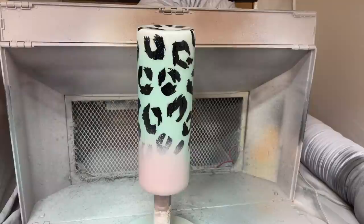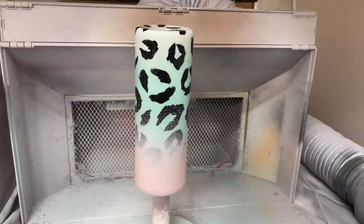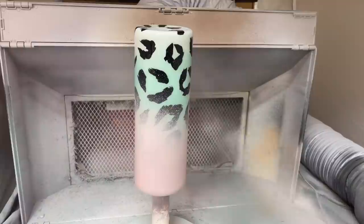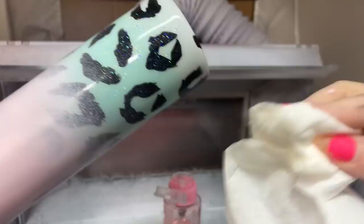I'm using candy pink from Rust-Oleum to create an ombre paint right over this. The reason I wanted to paint after that first coat of epoxy is I wanted the contrast between the sparkly pastel blue and the no-sparkle candy pink. Once I got the ombre I was going for, I let it dry about 20 or 30 minutes, then went in with a paper towel and some rubbing alcohol to remove any paint splatters or large overspray dots I didn't want along the bottom section.